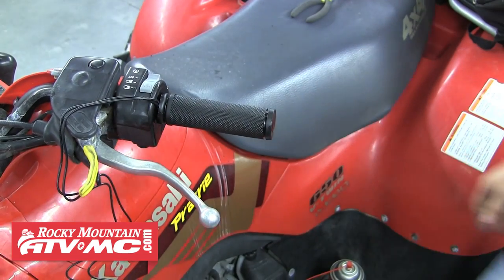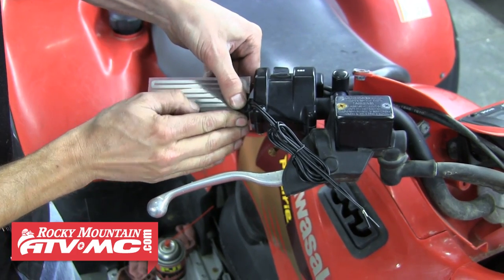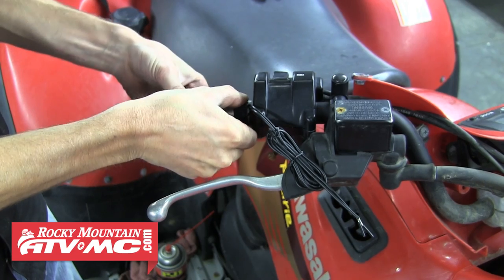Now that this grip is in place, we're going to install the other heating element. Peel the backing off and stick it to the handlebar. Once it's in place, go ahead and wrap the wires in electrical tape like we did with the other side.